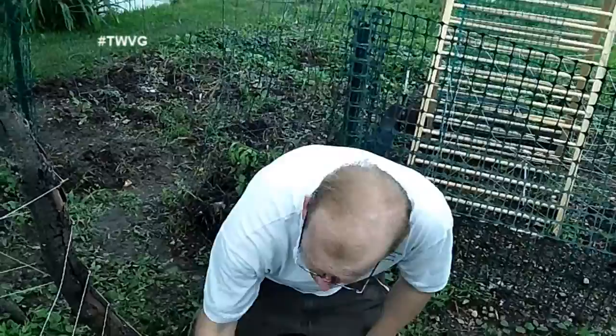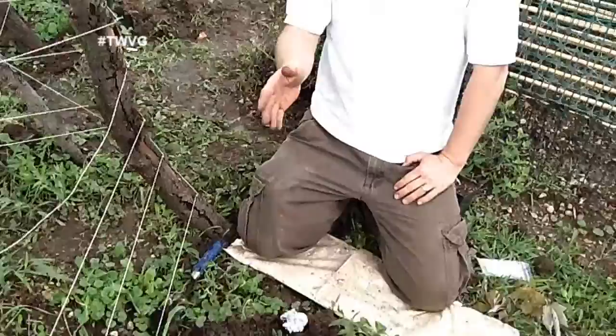Butternut squash doesn't require that protection because it has a very dense core and the vine borer doesn't bother it. But zucchini, spaghetti squash, and other vine winter squashes can be devastated in a very short period of time. It's that easy to plant your squash transplants — you can also get starts at your local home and garden center. What if you don't have starts and you're going to start from seed? That's very simple as well, and we'll take a look at that right now. If you've got your seeds and not a start, no big deal.